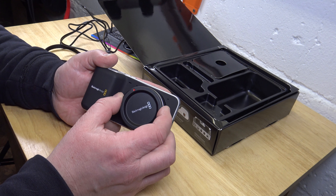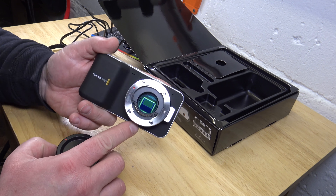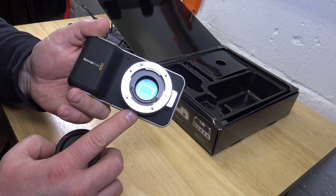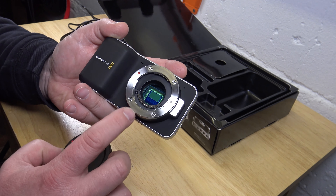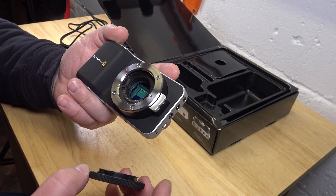Here we have the lens cover, and then we can see inside — the sensor. I don't know... this is the 4K recording here, so I'm not too sure if you can see this, but maybe you can. And I'm not sure how close I can get. There is already dust in there — it came like that.